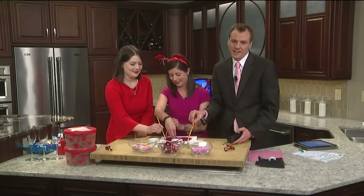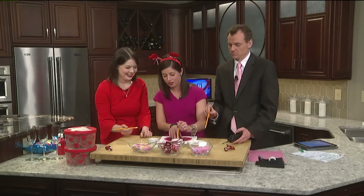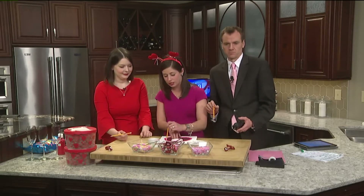Welcome back. It's Valentine's Day. We've been busy during the commercial break. We are teaching you three easy, cute things that you can make in case you are struggling to find a gift, or maybe you just plain forgot that it is Valentine's Day today.